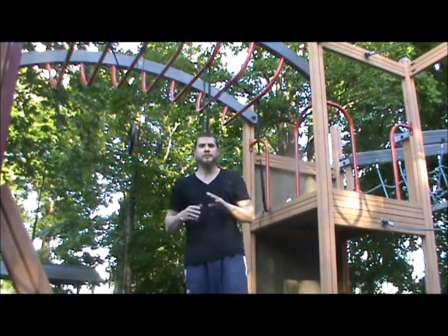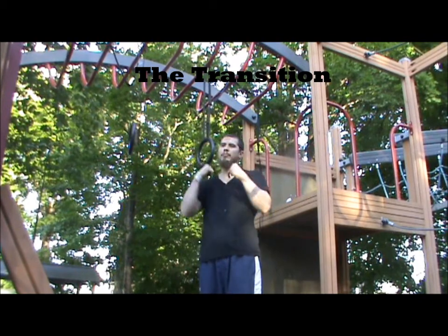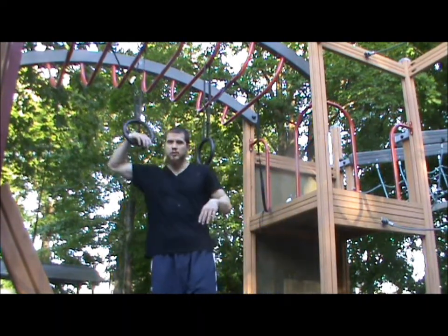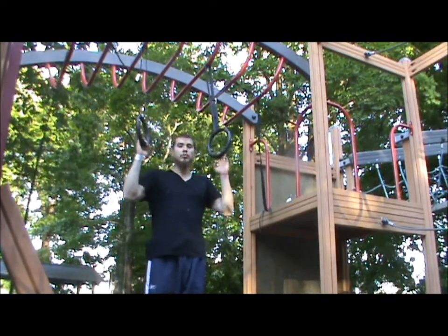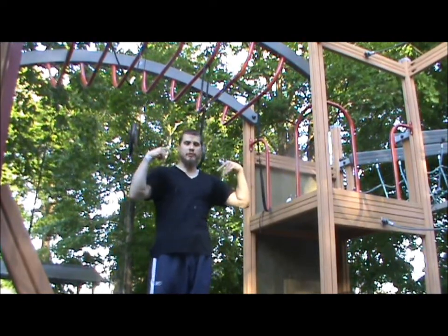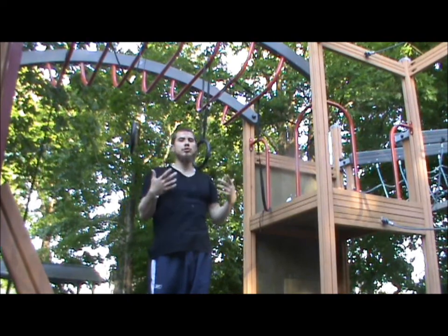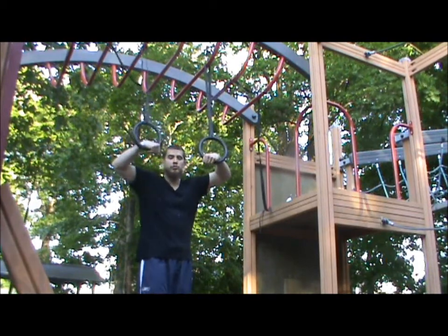The next part is the hardest one — it's the transition, going from the pull-up to the dip portion of the muscle up. The thing to keep in mind when doing the transition is that when we pull, we want to be as tight as possible. We don't want to be out wide — that's gonna make it much harder. So we want to pull towards the sternum, and once we get there we go out wide and shoot our shoulders forward. I'm gonna do it kind of slow just to show you the movement.